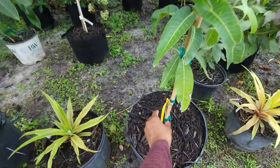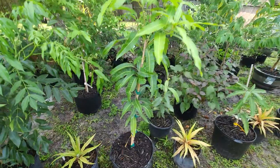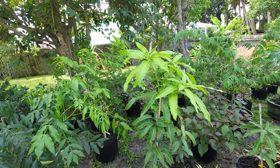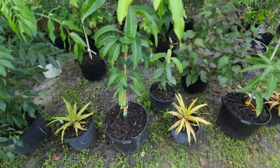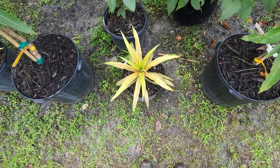This is another sugarloaf. This is a mango — this is Pineapple Pleasure. I heard people say it doesn't taste like pineapple, but we'll see — everybody's taste buds are different, so I'm hoping it does taste like pineapple. And this is also a sugarloaf pineapple.